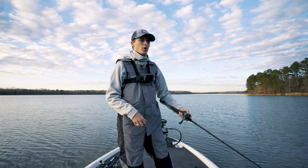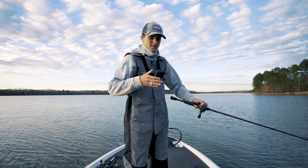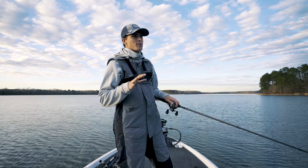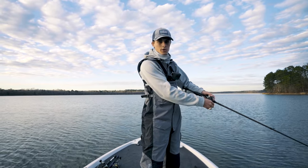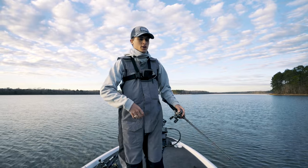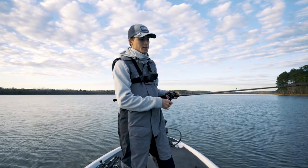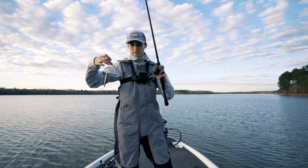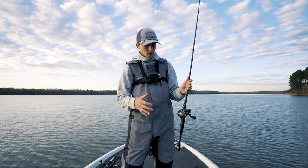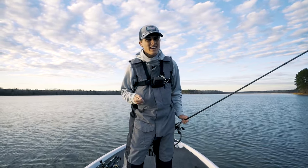You want that bait to have a staccato little bang-bang-bang back and forth — that is what triggers those fish to bite. When it comes to the hook set, you're jerking along and the fish is on there and you just kind of pull up to it. There's no reason to reel down and set the hook really hard — you'll just pull the hooks out of the fish's mouth or break your 10-pound line. You can throw it anywhere over grass, sticks, or rocks, just make sure you are throwing this lure above the structure in the water column because fish will come up and nab it.